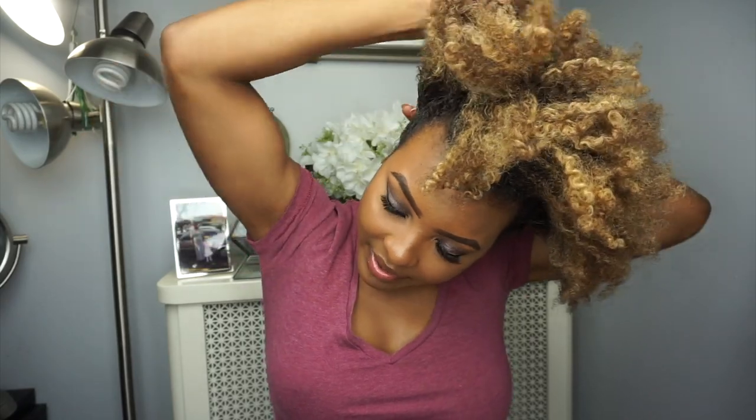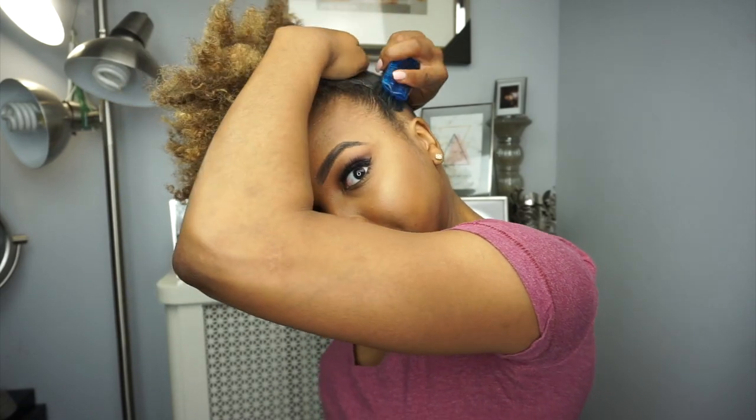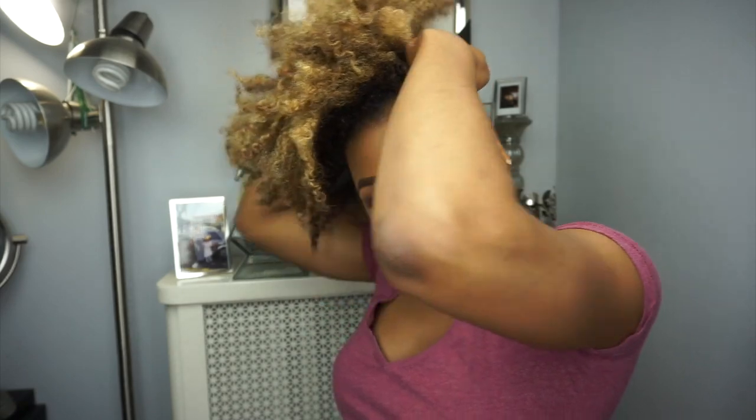After applying a sufficient amount of the curl control paste, I'm going to take my hard bristle brush. This brush and I have history — it used to have a handle but it broke, and I just love how it helps me do my hair. Beauty supply stores don't really sell brushes like this much anymore, so I'm holding onto mine. I'm basically brushing my hair up in the direction of the puff, making sure I get all the edges and sideburns.